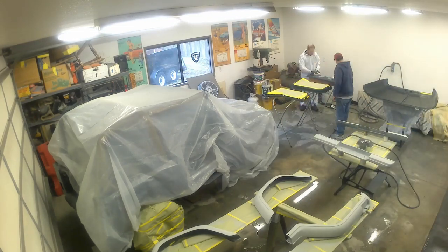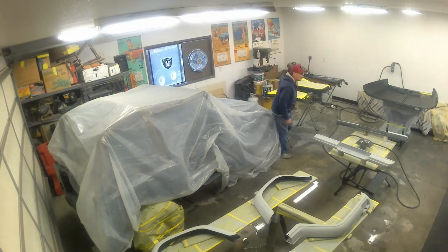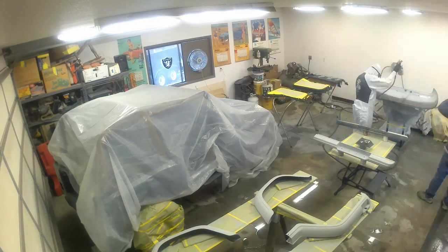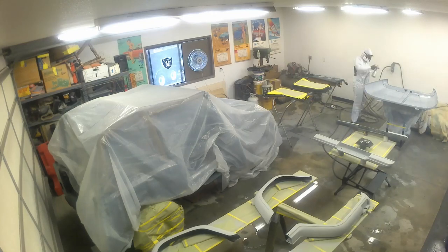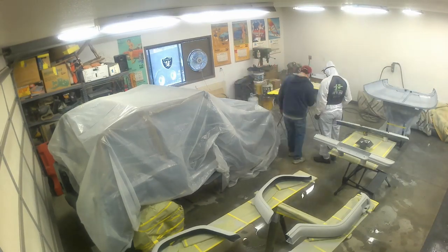The final step for prepping is to go around with this tack cloth and get all the little bits of dust off because we don't want to seal those in. Now we're gonna paint, right? Wrong. We're actually just priming it - priming it and sealing it. We're sealing it from all the outside elements and putting a nice layer of primer on here too.